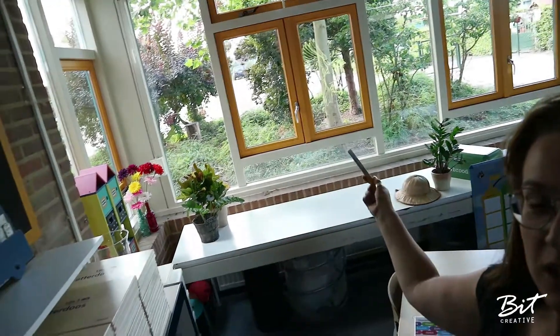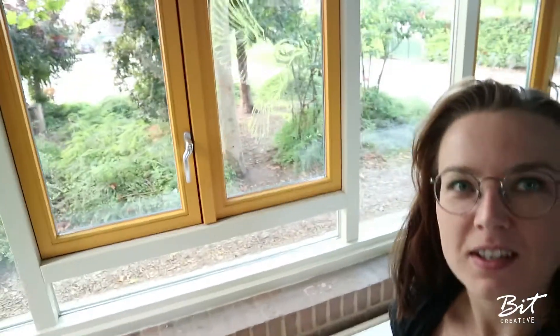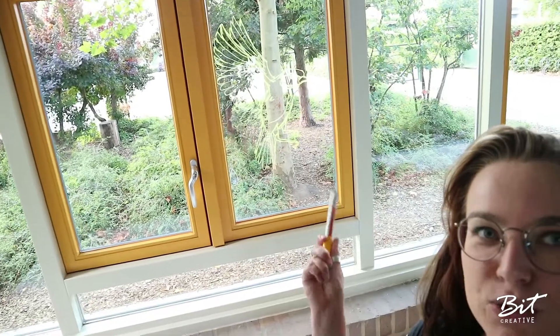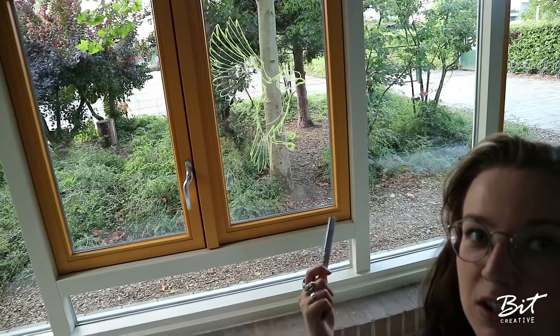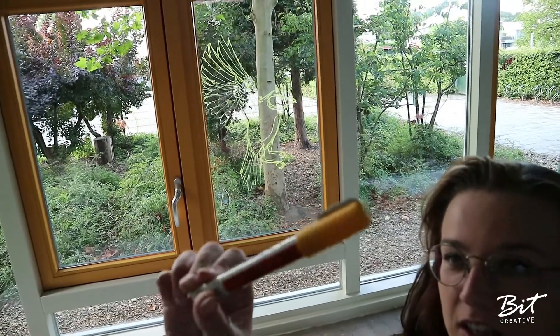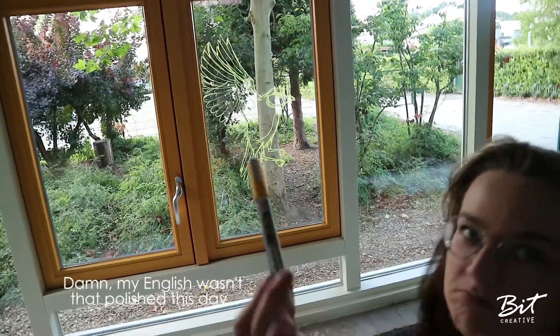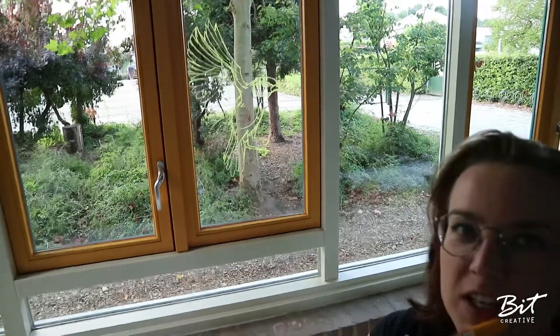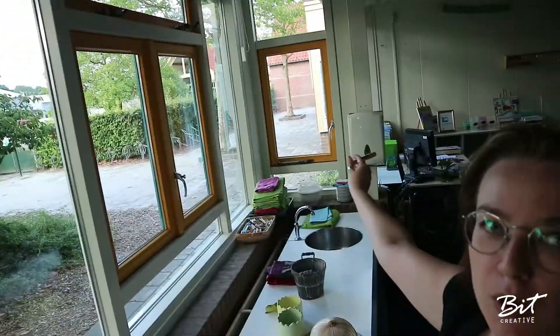I don't know if you can see it, let's check — look, I drew out the lines of this birdie over here, and I used a paint pen. I'm gonna do a frog over there and a squirrel over there.